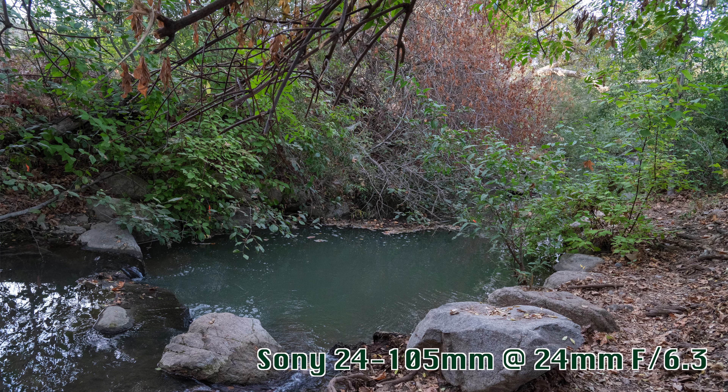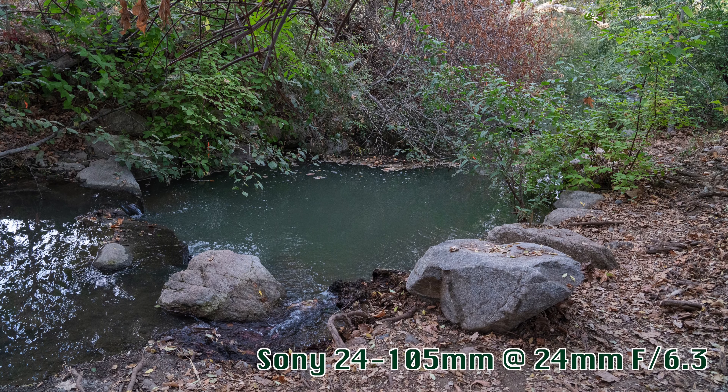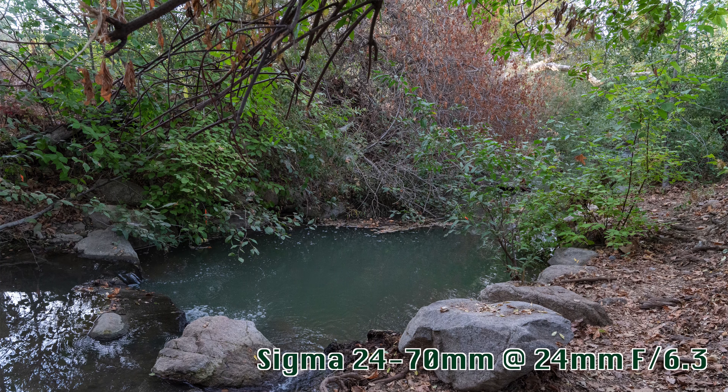Since both lenses produce sharp pictures, focus silently and quickly, I'll talk mostly about their differences in this video. Let's start with their size and weight, build quality, and the pros and cons of each lens with a summary at the end.